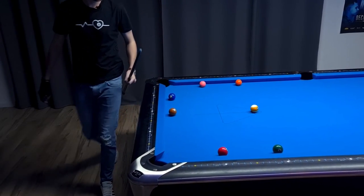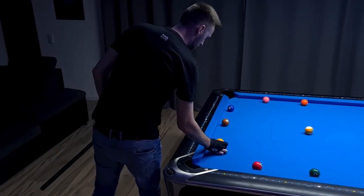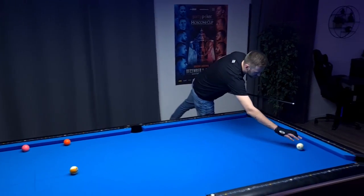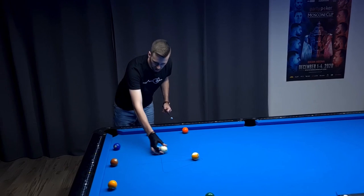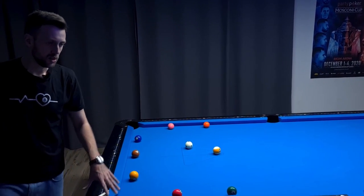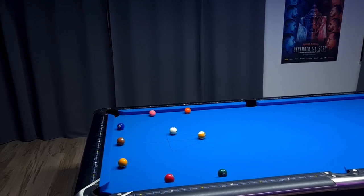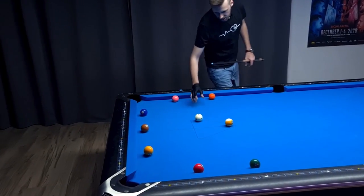That was awfully close. The one ball jumped off the table, but it doesn't matter. This was actually a really good example of how much easier it is if you're going into the line compared to crossing the line. So let's continue with the nine ball part of this drill — starting with ball in hand, or put the cue ball where I tried to get it, which is pretty much where it is right now.